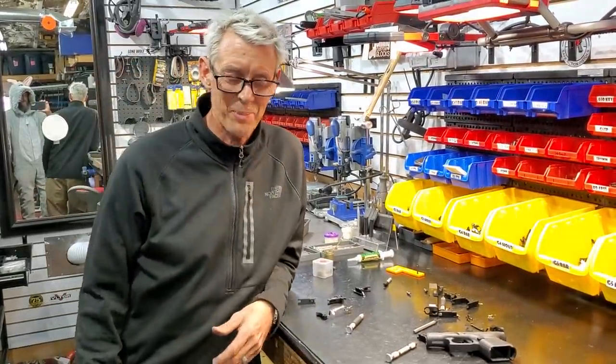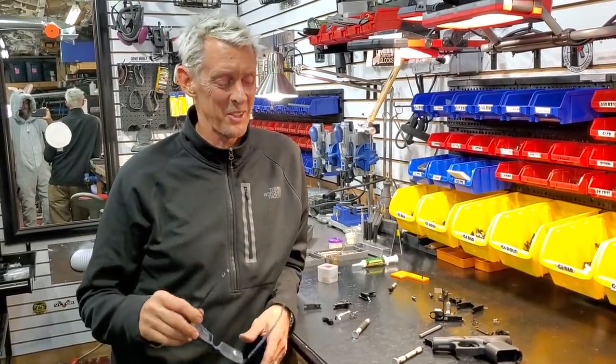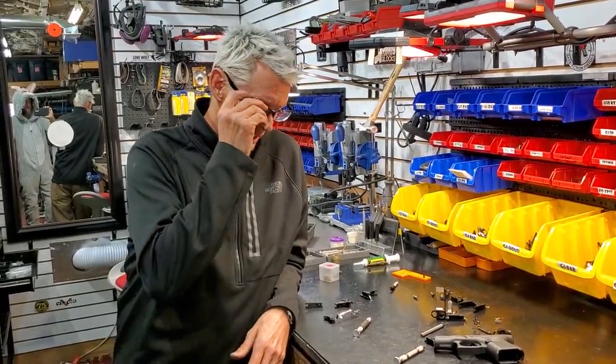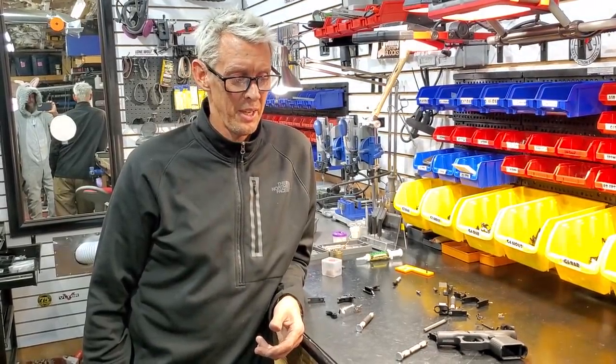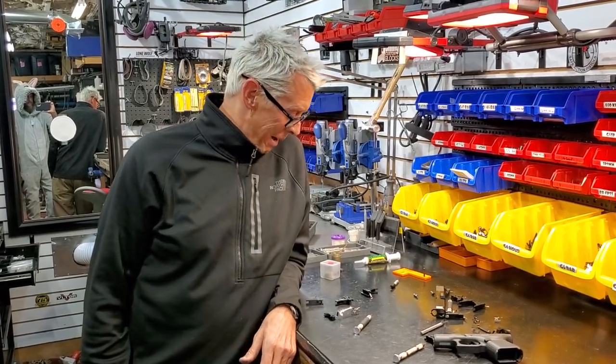I had said I had an announcement but unfortunately it's been postponed - it's probably going to be next week. It's a doozy, it's going to be cool. I should have it in hand and ready to divulge next week.